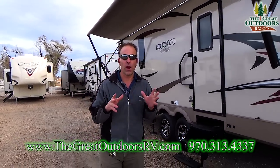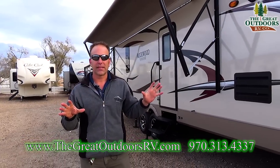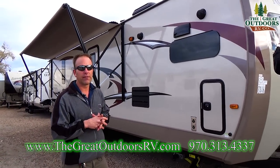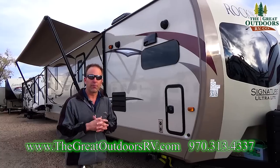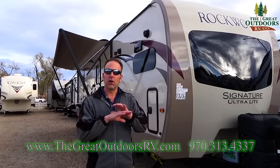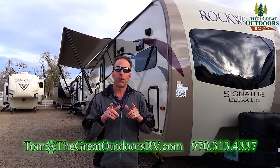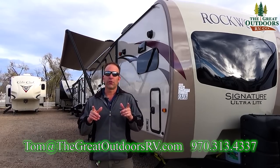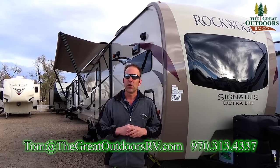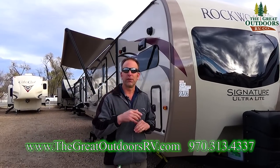Thank you for spending some time with me on the 2017 Rockwood 8335 model. This is a great floor plan — as I said, a perfect couples coach at about 35 feet in length. You definitely need to come out and check this one out for yourself; we've got it at a great price right now. If you have any questions on this coach or any of my Rockwood products, give me a call at 970-313-4337 or email me at tom@thegreatoutdoorsrv.com. If you like the video, give me a thumbs up and hopefully I'll see you here really soon.